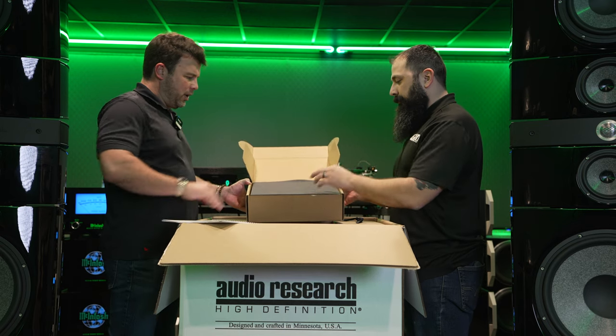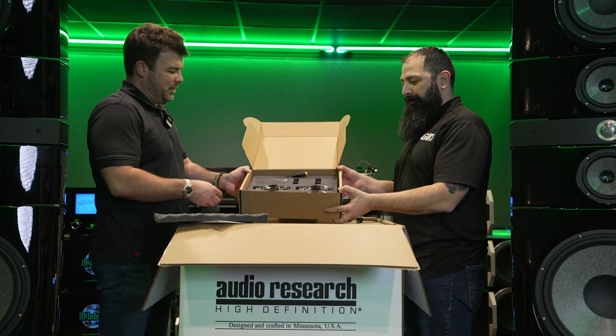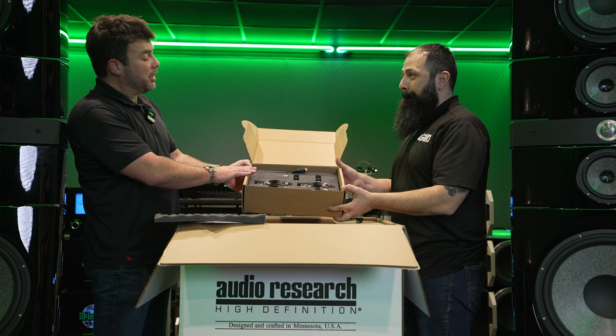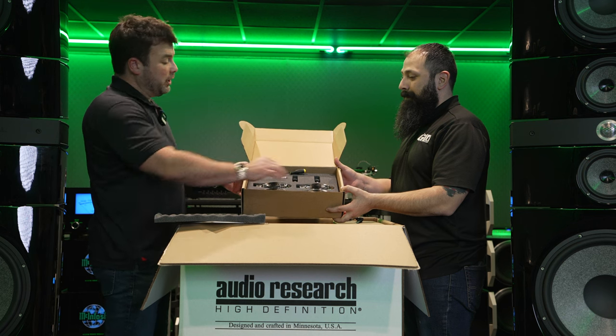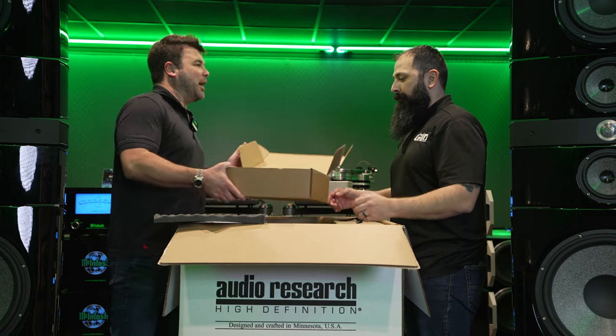We have the tube set and hardware to apply. We have four KT150s and six H30s. This is similar hardware to the Ref 80s that we unboxed before, only all of this goes to one channel — so tons of power on tap.